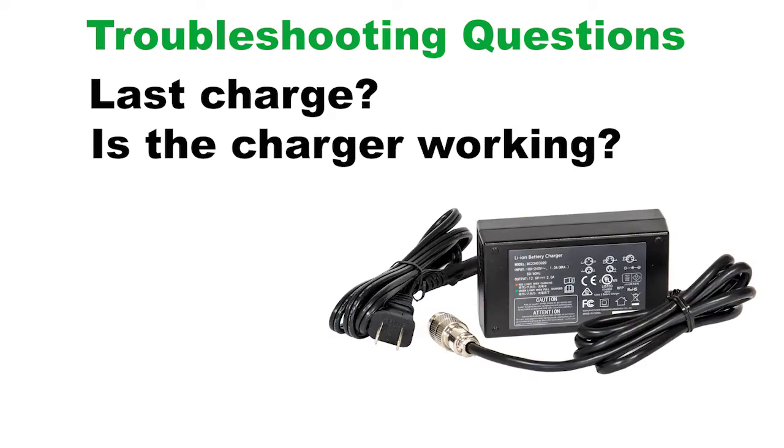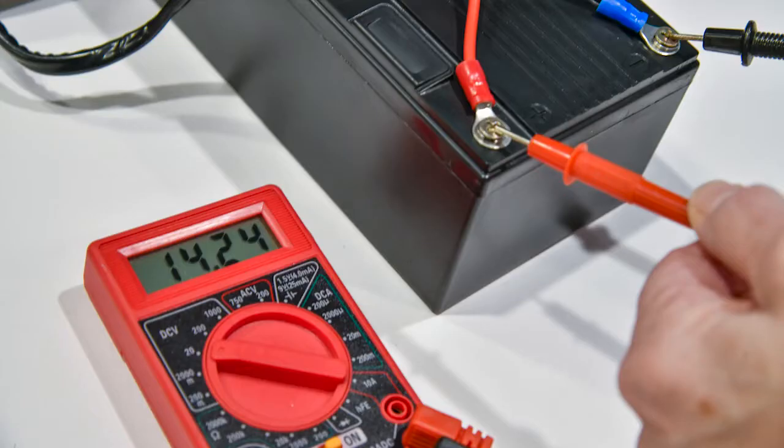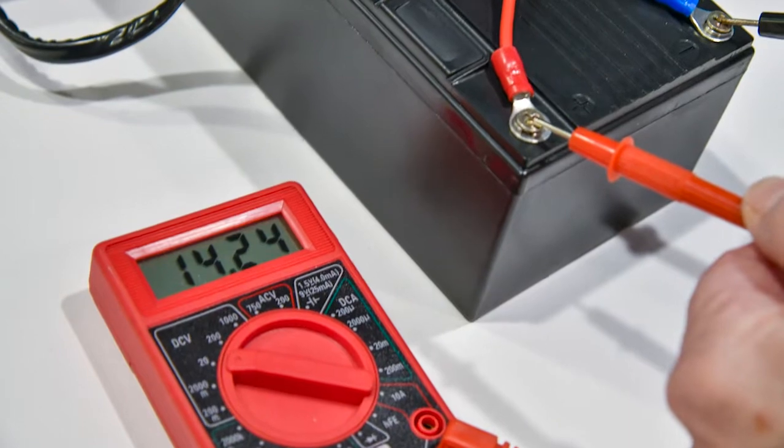The questions you ask: How long since the last charge? Did it appear the charger worked properly? What's the age of the battery? Did you have an accident with the battery? All these are concerns. The best measurement of capacity is to measure voltage with a voltmeter and read the voltage output.